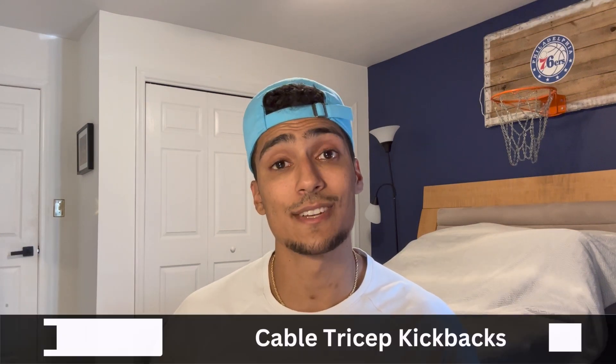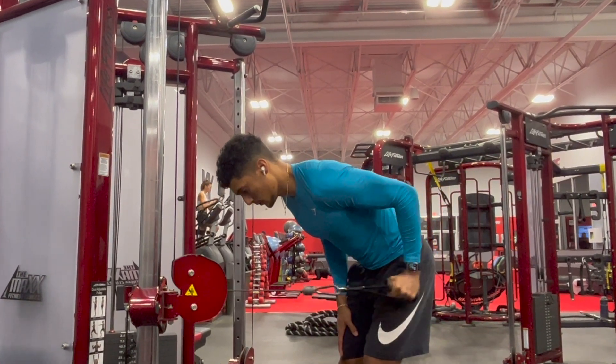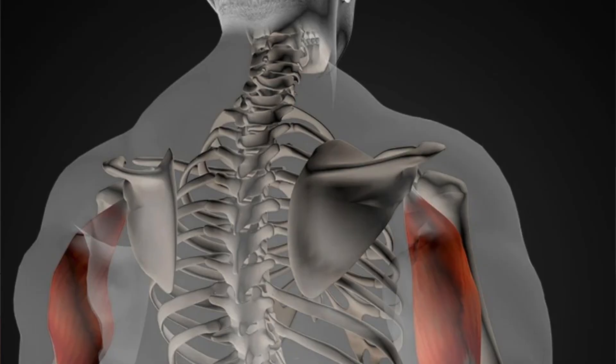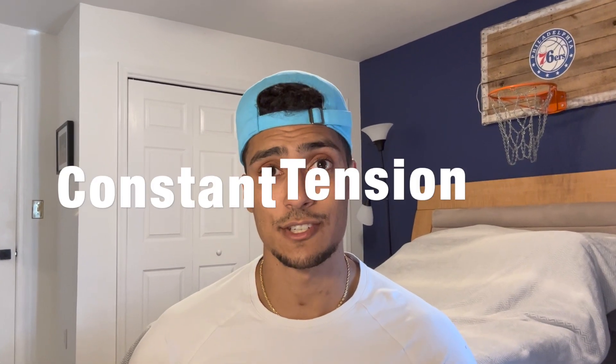Jumping into the second exercise, we're going to talk about cable tricep kickbacks. This is the only isolation exercise that made the list, meaning it will only target the triceps. The benefit of this exercise is that we're placing our shoulders in an extended position, which biases the long head of the triceps even more. The reason I prefer the cable column over dumbbells is because the cable column provides constant tension throughout the entire range of motion. With dumbbells, the tension varies throughout the exercise — some parts will be easier and some harder due to the line of pull of gravity.